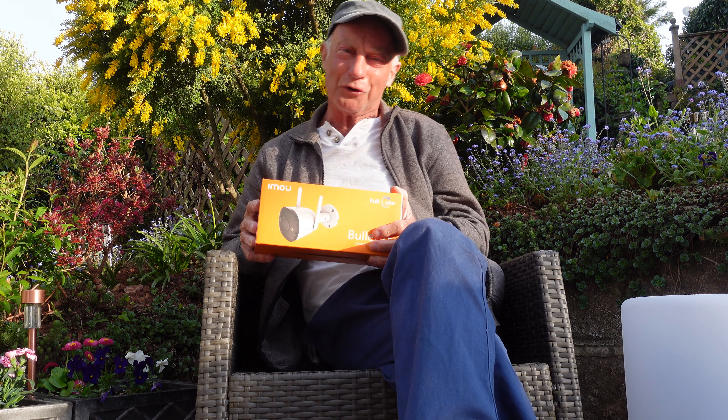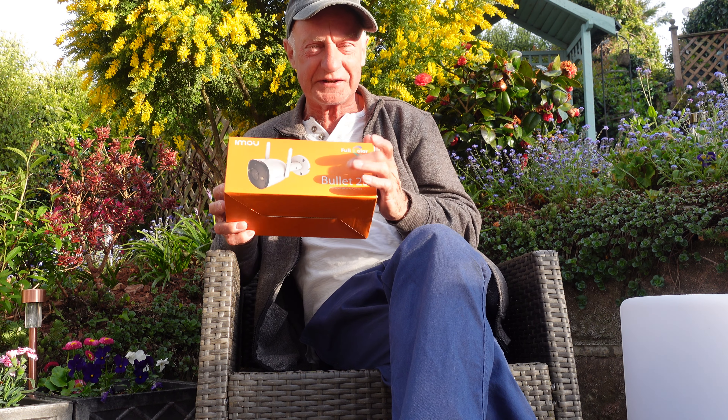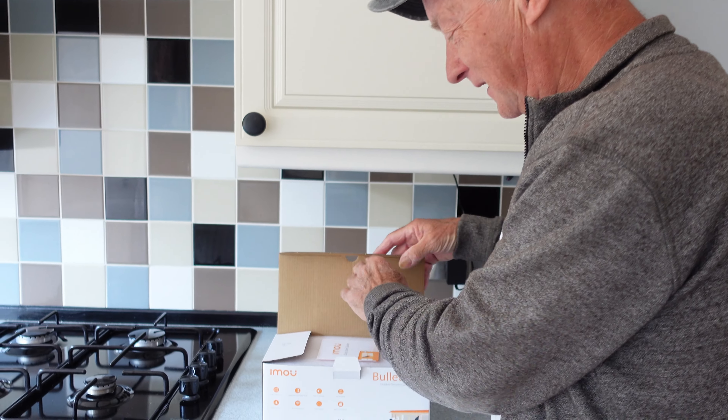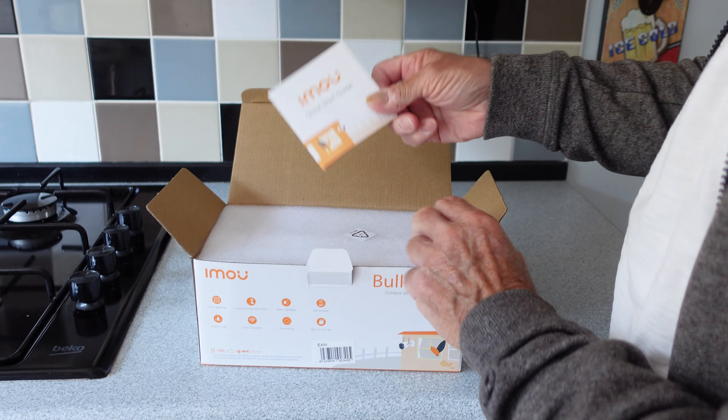Hi guys and welcome along to today's video. We're looking today at this security camera - it's the Bullet 2E from Imou. I just love opening new gadgets, fresh in a box. Let's see what we've got. Looks like we've got a quick start guide on the top there.